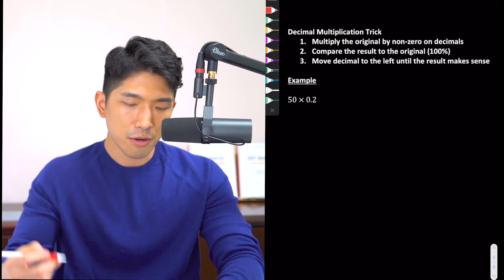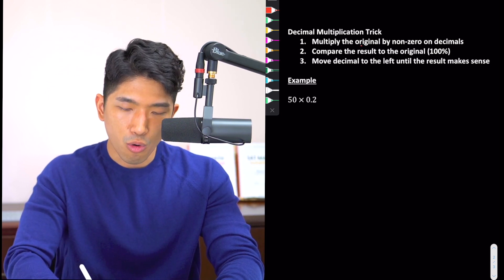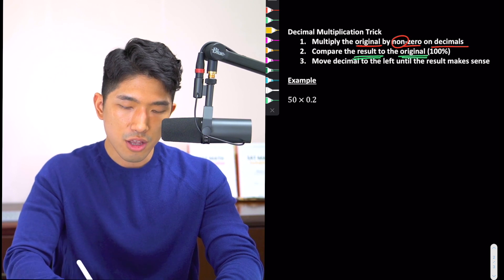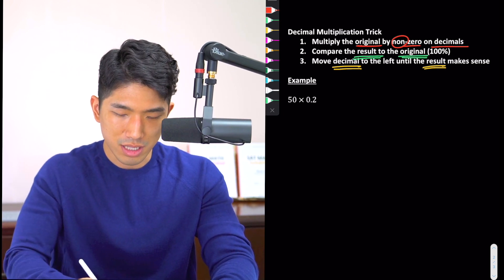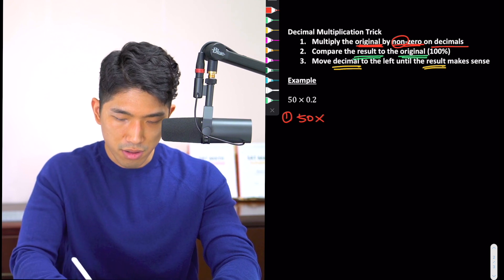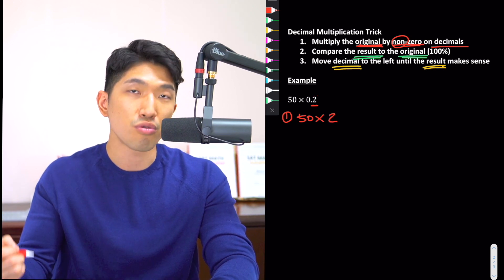There are three steps. It might seem complicated at first, but once you get the hang of it, it's very simple. Step one: multiply the original number by the non-zero digits on the decimal. Step two: compare the result from step one to the original. Step three: move the decimal to the left until the final result makes sense. Let's apply it to an example — 50 times 0.2. Step one: the original is 50, and the non-zero digit is 2, so we do 50 times 2, which gives us 100.